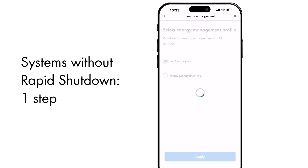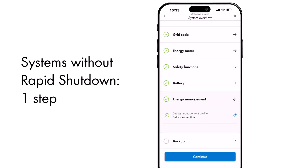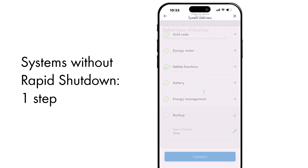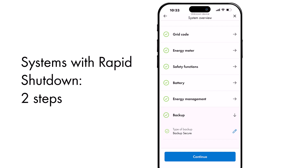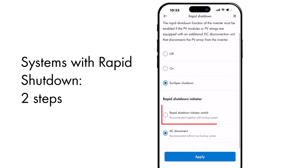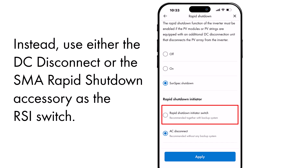For systems without Rapid Shutdown, simply configure the Backup Type to Backup Secure during the second step of the commissioning process. For systems with Rapid Shutdown, complete this step plus one additional step. Set your Rapid Shutdown Initiator to the Rapid Shutdown Initiator switch. Keep in mind, the AC disconnect cannot serve as a Rapid Shutdown Initiator. Instead, use either the DC disconnect or the SMA Rapid Shutdown accessory as the Rapid Shutdown Initiator switch.